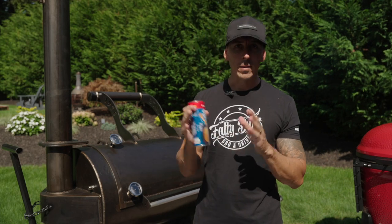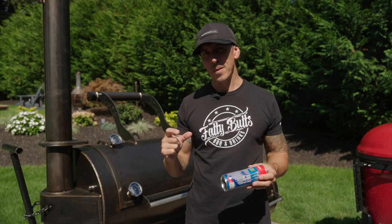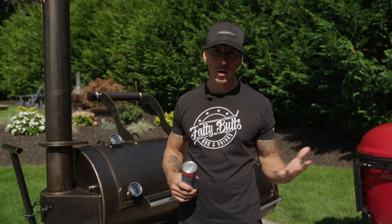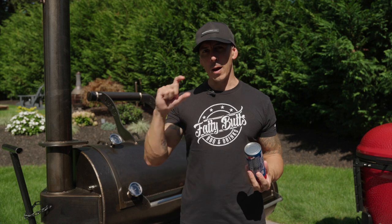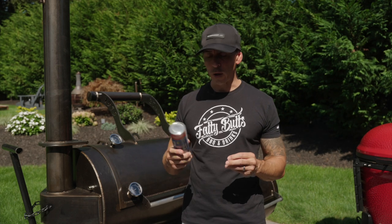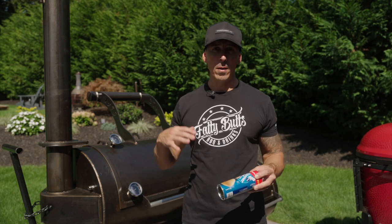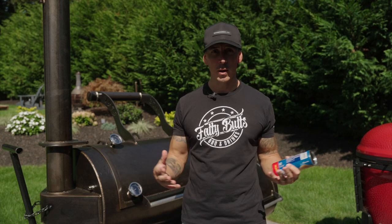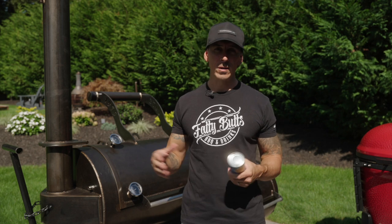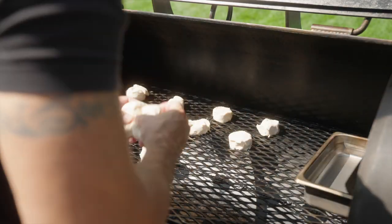Today we're using Pillsbury dinner rolls — you can use any type of roll. I like a thicker one because it mimics what you're doing when cooking ribs or chicken, giving you a more real-world test. We're going to run these at about 350 degrees on the smoker on the bottom rack with a water pan in, like when cooking normally. There's no reason to put a biscuit right next to the firebox — that's obviously going to burn right up.